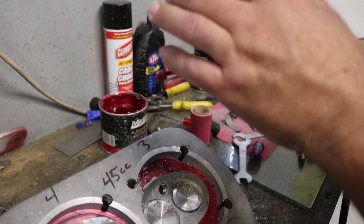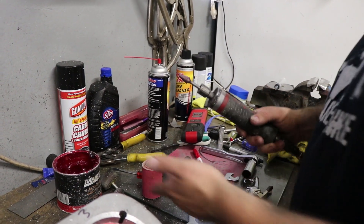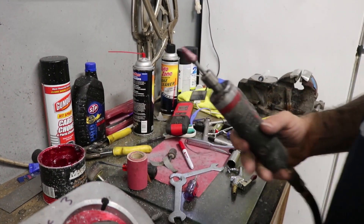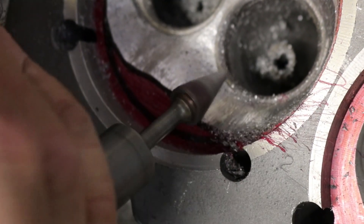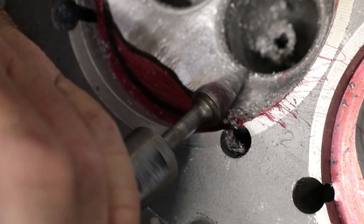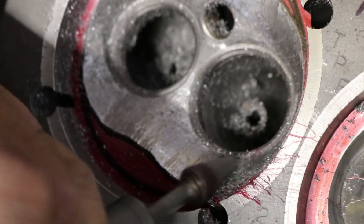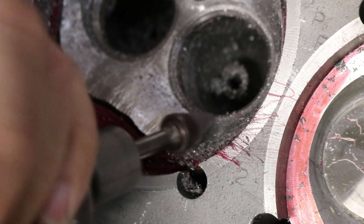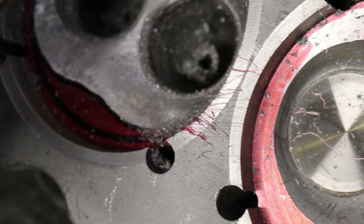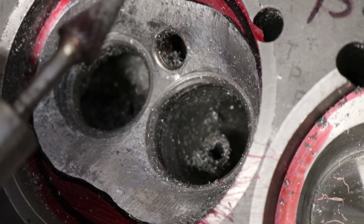Don't really need that much grease, just a little bit. Keeps it from gumming up. Obviously you're not going to want to use this grease for much else after this. If you want to keep a good angle on it, I'm using like a 15 degree angle. If you don't want it too round, to do what they call a hemi head — that's good for emissions, but not so great for performance, and we're not building an emissions engine here.